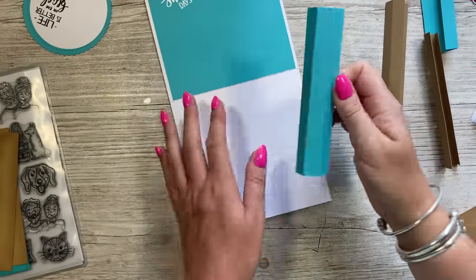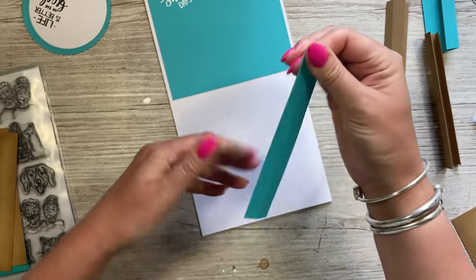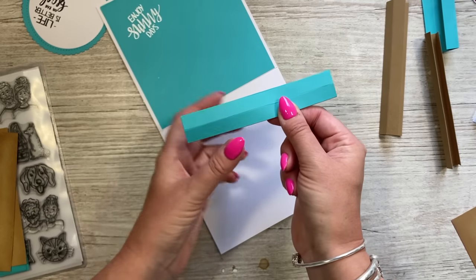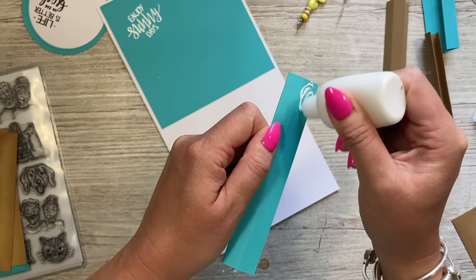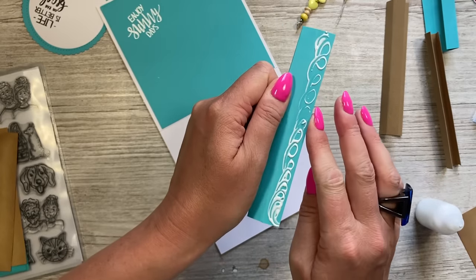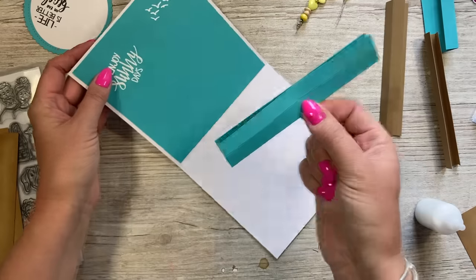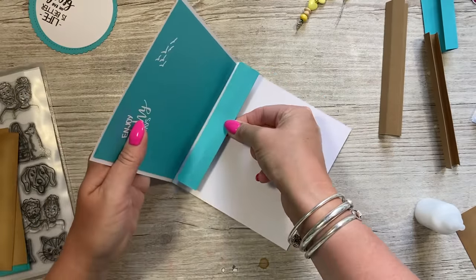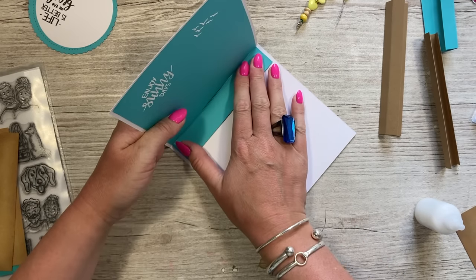First, take one of the pop-up pieces and fold it in half. The open end faces inside the card — you always want the folded side to face you. Run some quick grab glue all along the outer panel. You can see if I fold it, that's the first one. Turn it over so you've got two panels facing you and the other two on the bottom, and butt it right up into the fold of the card blank.